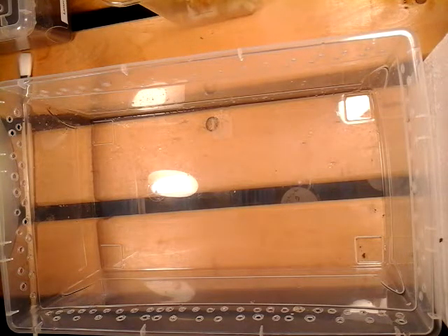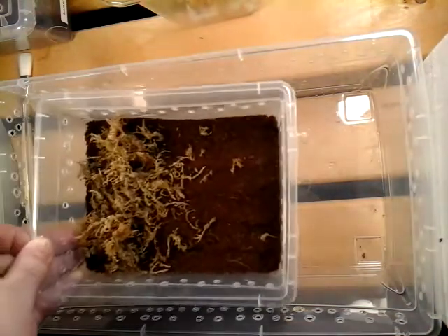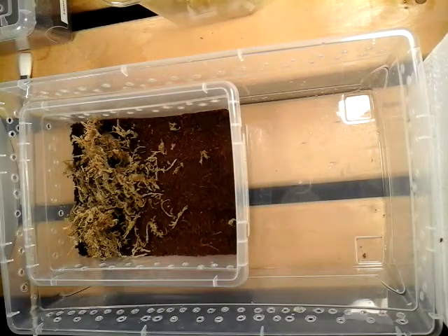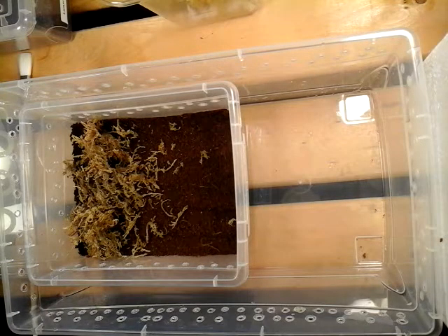You can put some springtails in there — they may keep things cleaned up a bit. They'll eat dead cricket parts or any leftover bolus. Along with those is going to come mites, and they'll eat the mites. Springtails, any isopods like pill bugs — things like that, they'll eat them. But generally it's best to just have your spider in there and make sure it's getting its food, and that you clean up after it — clean the feces out, clean any dead bugs or leftover feeders out of there. Don't let live feeders stay in there.